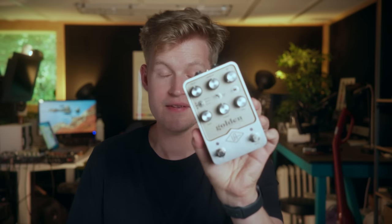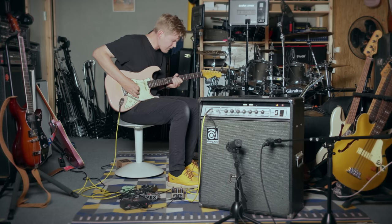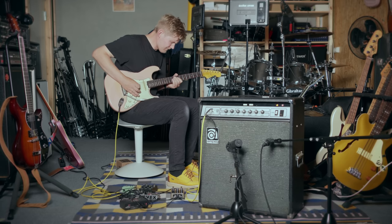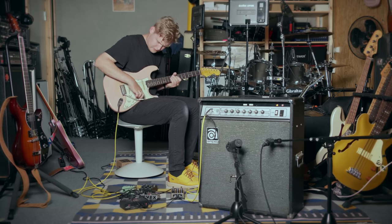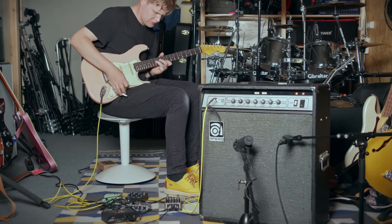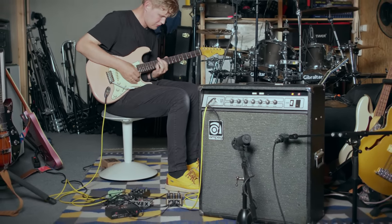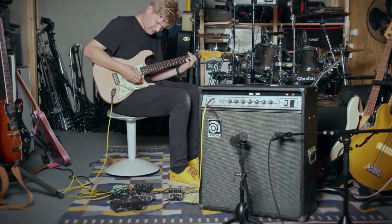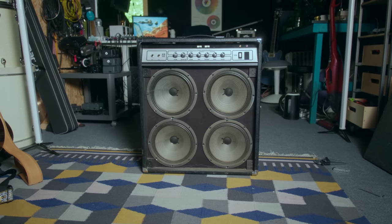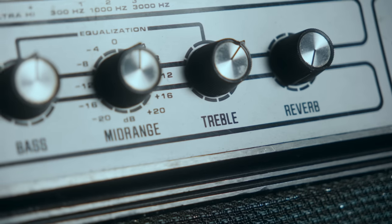Let's fix that by using this instead. It sounds kind of Fender-ish to me — Super Reverb maybe — probably because of the speaker configuration, but to me it gets more interesting when you turn the volume up.